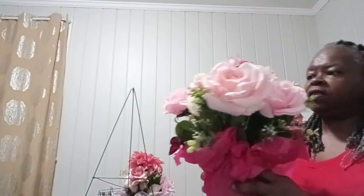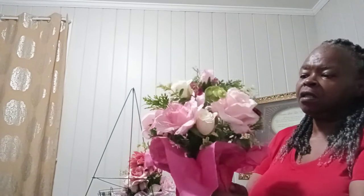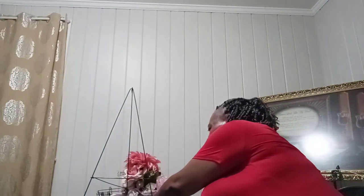Mother's Day is coming up and I made a neighbor one of these arrangements — it's a nice, elegant classic arrangement. One thing about it: it will never die, so that's a good thing.